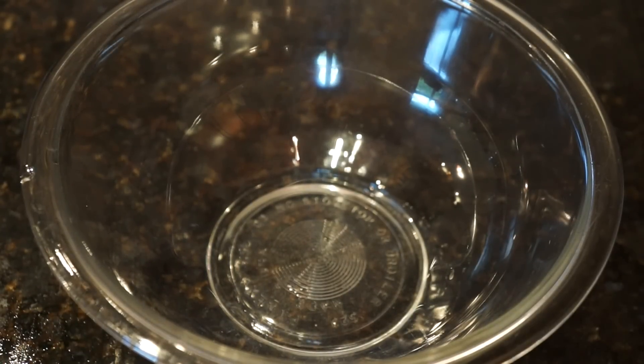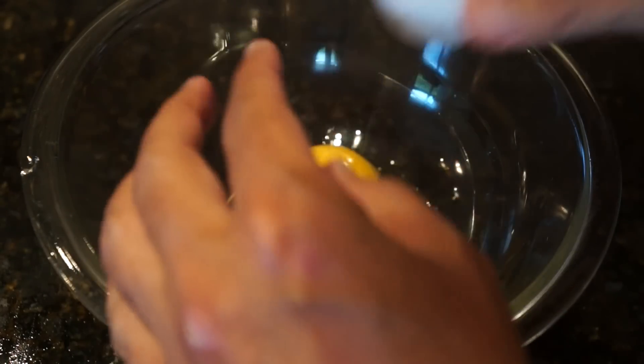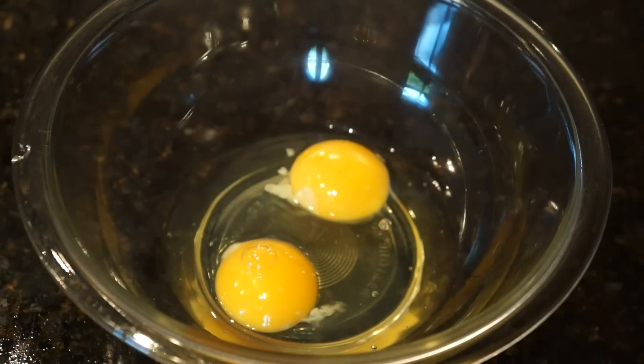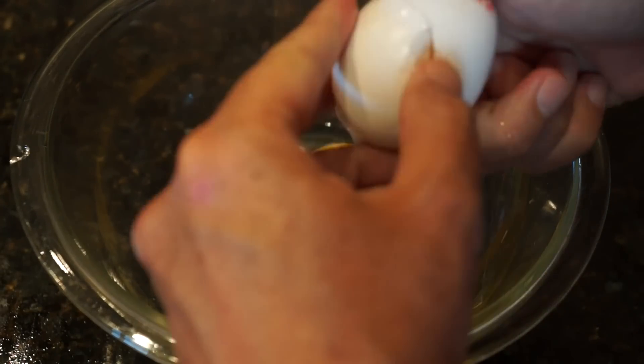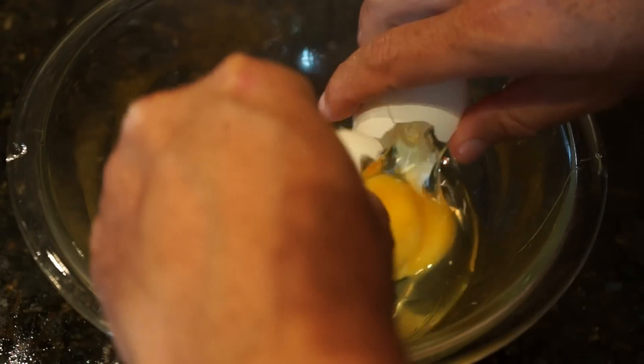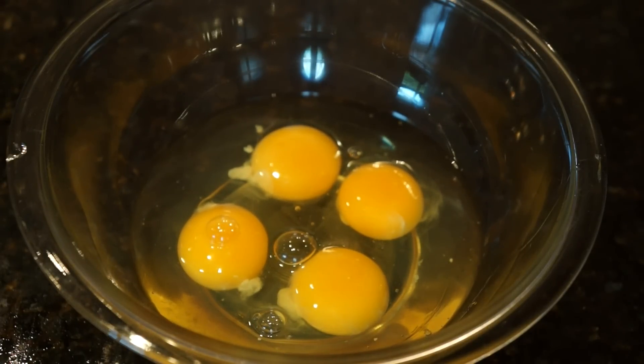Before we sauté the vegetables, what I like to do is prepare the omelet egg mixture. So I crack the eggs into a good-sized bowl. I make sure to wash my hands whenever I'm working with an onion, with eggs, and especially if I get egg product on my hand — that way I won't be spreading it around my kitchen, which increases the risk of salmonella contamination. Wash your hands with soap and water whenever you're working with eggs or meat or any kind of food that may harbor salmonella.